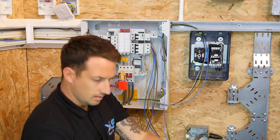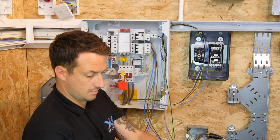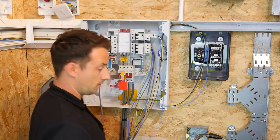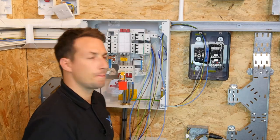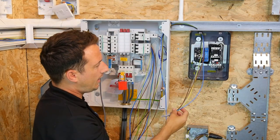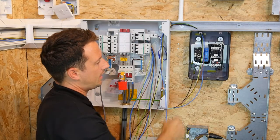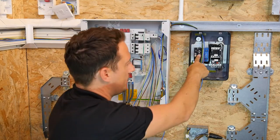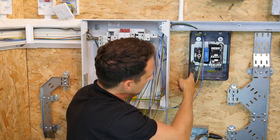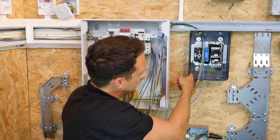Leave plenty of length at the board end and leave those for termination at a later date. So we've got the feed coming in, and we're going to connect those into the incoming side of the isolation point itself. We've got L1, L2, L3 and neutral, and the CPC will go onto the outer casing of the unit.